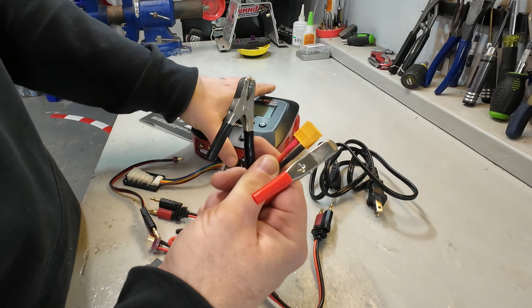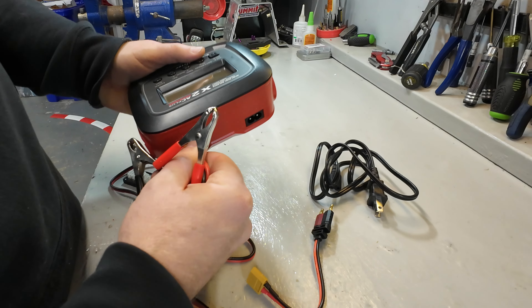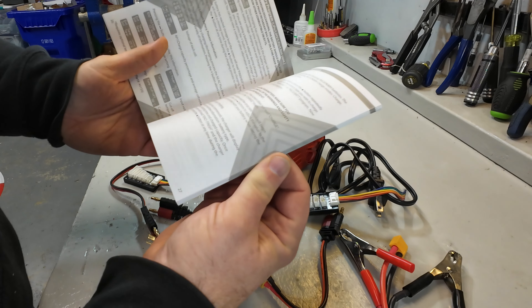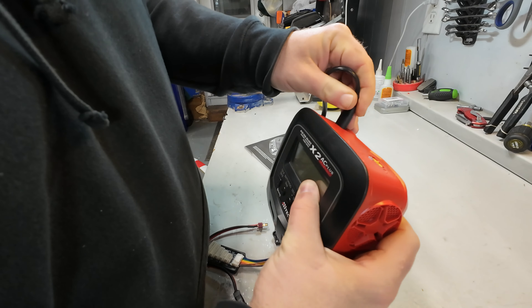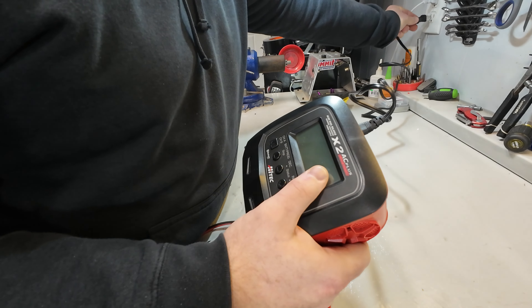We have the balance boards, which are good for your LiPos. We have the DC input on the back - you can hook it up to a car battery or something like that. And we have a manual to help walk through how to use the charger and get it set up. All we have to do is plug the AC into the back and then plug that into the wall.